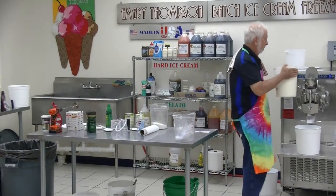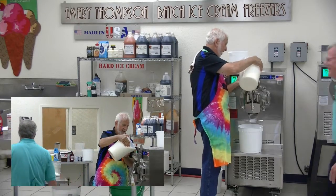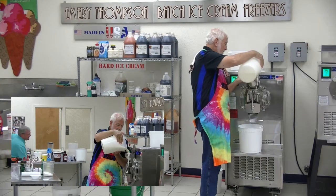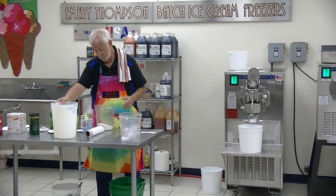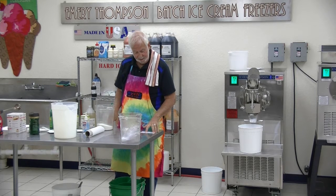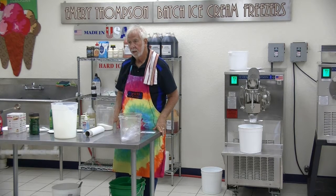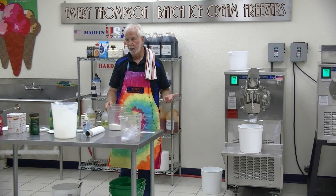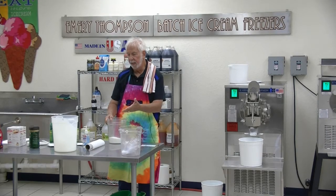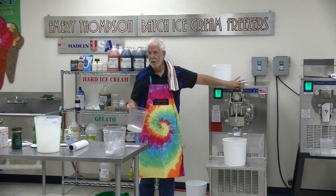Five quarts of mix is what we start with. Eighteen ounces of sugar — that's one pound, two ounces of sugar. What I'm going to do is let the machine mix the sugar in for me because there's no water in this. Rather than mix this in a bowl, I'm going to turn the machine on and let the machine dilute and mix the sugar into the mix. That'll save another step.